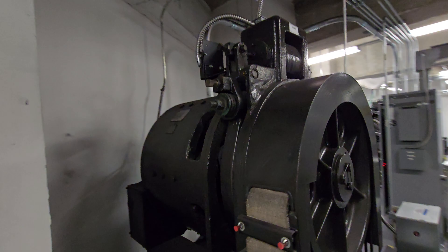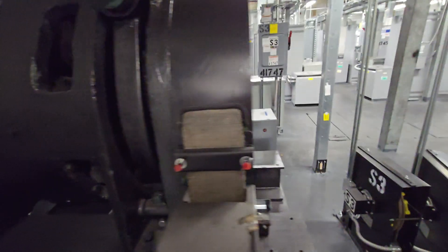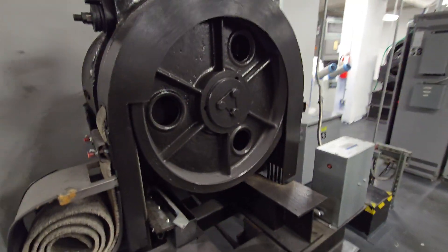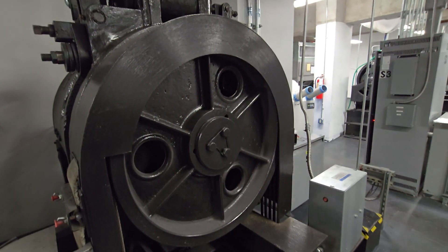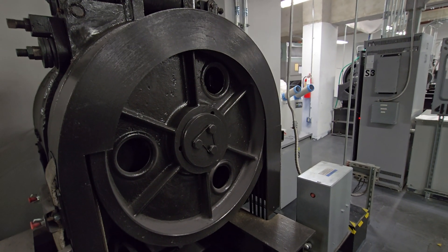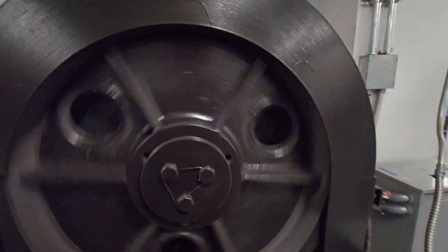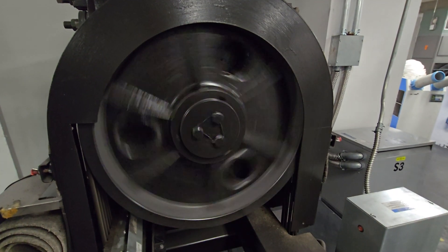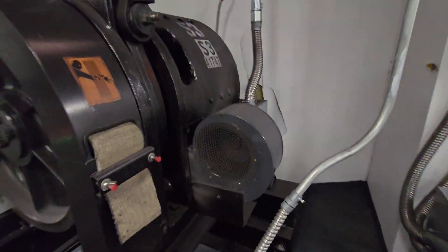Here we have some Otis 131HD — I was right on this one. There's the inside of the motor. I believe this is a rope lubricator. Here's the sheet. That's the cooling fan.